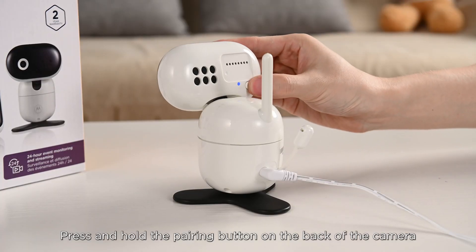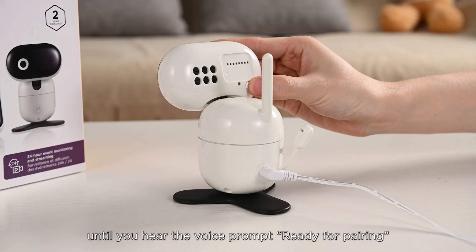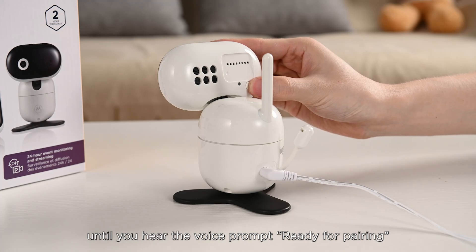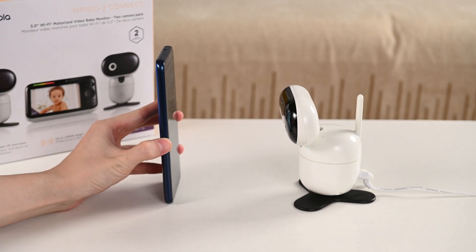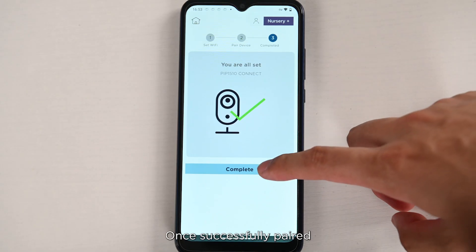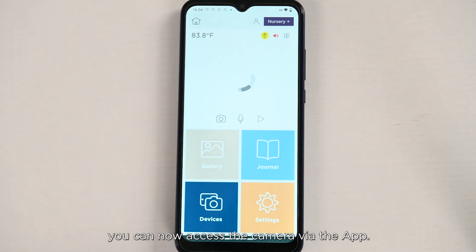Press and hold the pairing button on the back of the camera until you hear the voice prompt 'ready for pairing,' then scan the app's QR code with the camera lens to pair. Once successfully paired, you can now access the camera via the app.